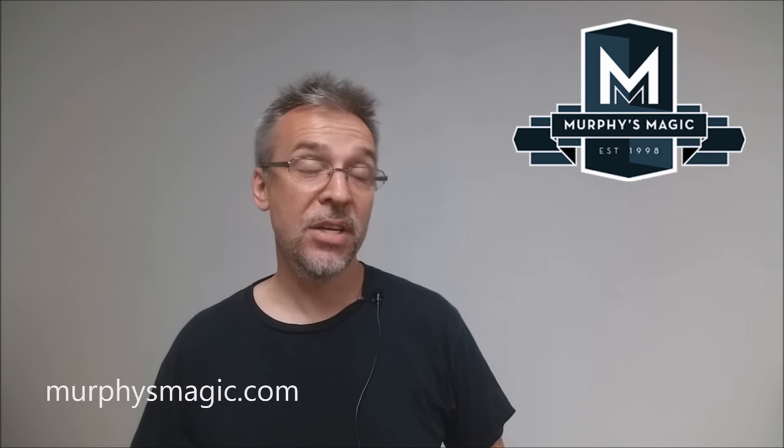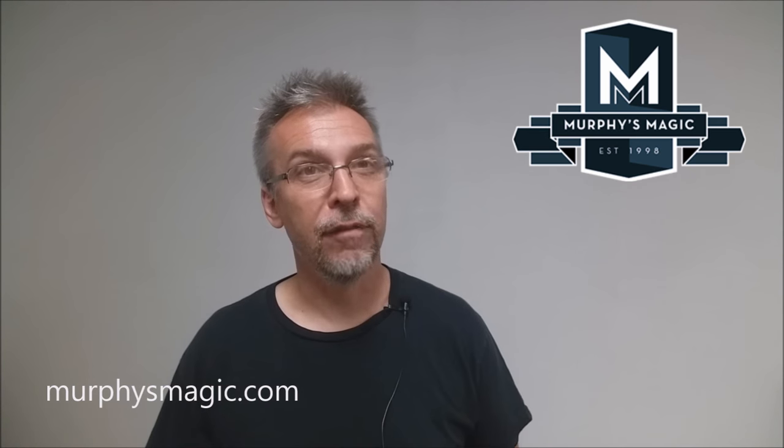That is Locked In Thought from Paul Brook. I want to thank Murphy's Magic for providing this trick so that I can do the review for you. If you want to purchase it for yourself, you can find it from your favorite Murphy's Magic dealer. Thanks, bye.